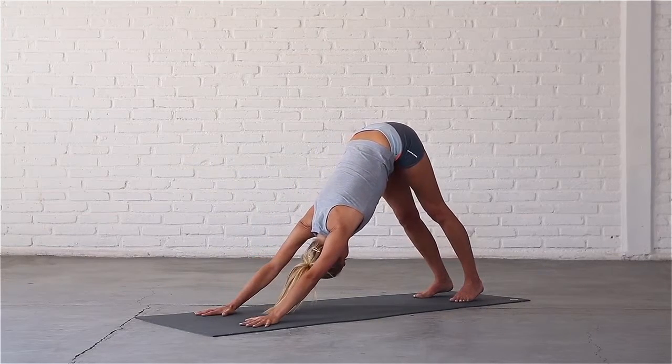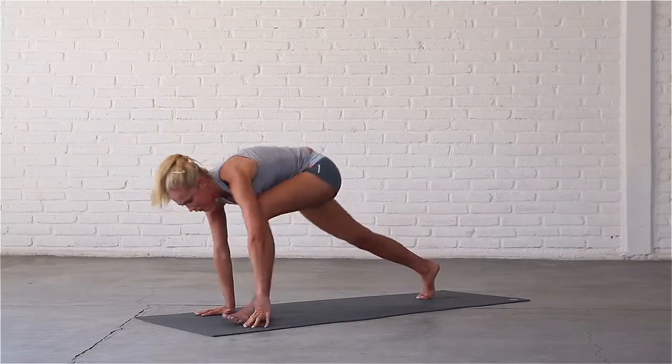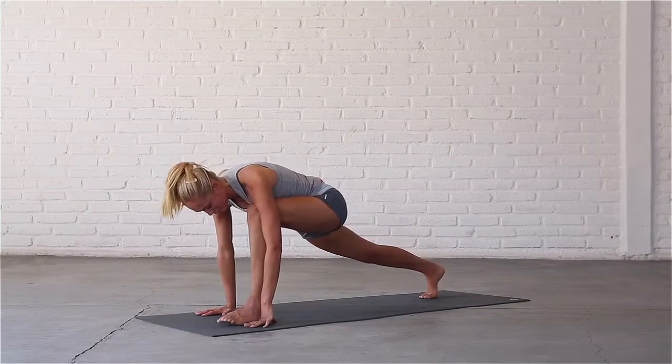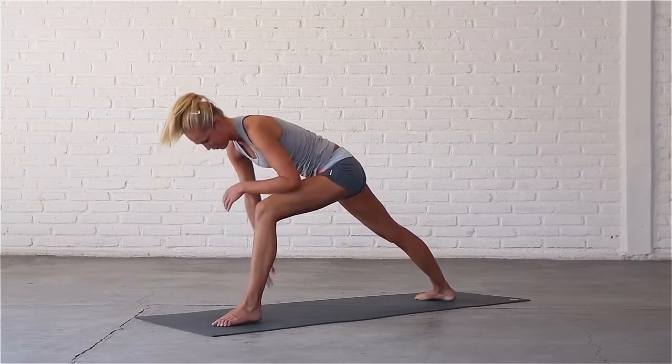Inhale, stretch your spine. Exhale, step your left foot in between your hands. Check that your front knee is directly above your ankle. Turn your right heel down to the mat and come up, resting your left forearm on your front knee.